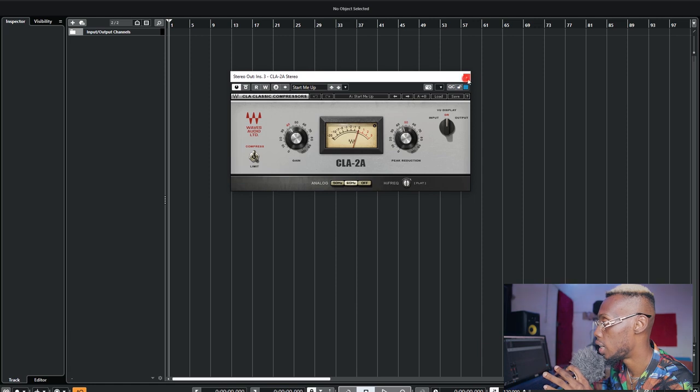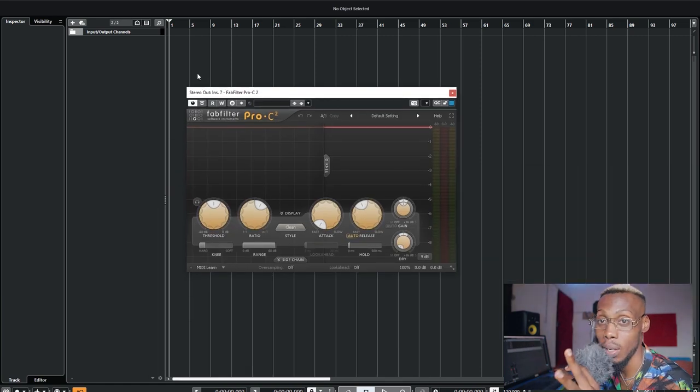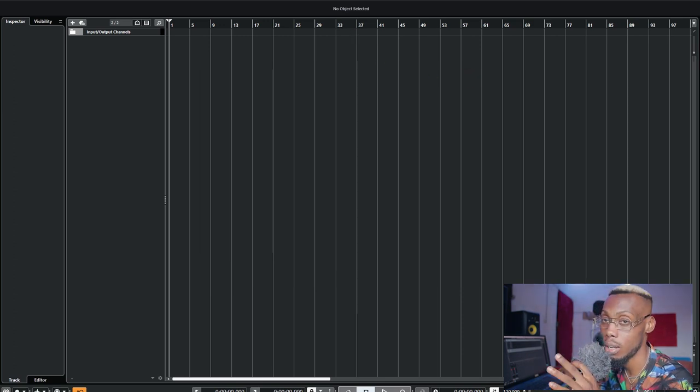FET compressors also work well with vocals because of their fast attack, but most times the opto gives the best results without adding coloration or saturation. If you're using FabFilter, here is my FabFilter Pro-C2 — it's a very versatile compressor. You have the Clean style, the Classic, the Opto, the Vocal — it has different styles of compression. That's by the way.